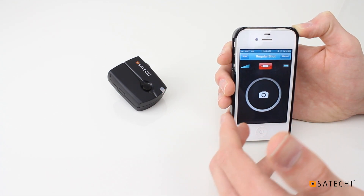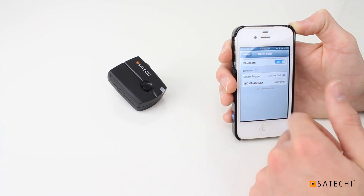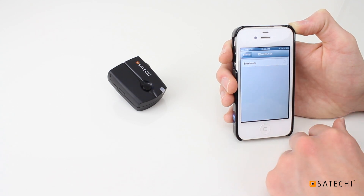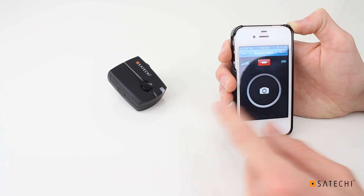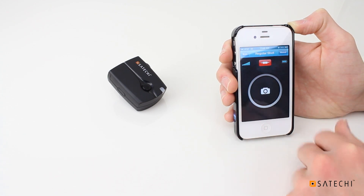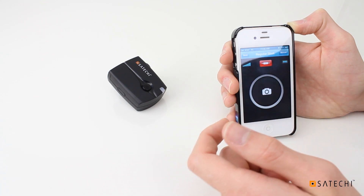Now I'll show you how to reproduce that error so I can show you the workaround after that. If the Bluetooth signal drops — let's say I exit the app, I'm doing other things on my phone, and I turn Bluetooth off and then on again — and I go back to the smart trigger app, it shows that it's connected. But if I press this button, you can see the signal light doesn't light up. So that's completely unintended. It should be able to reconnect, or you should be able to go back to the scan menu and select it and have it start working, but it doesn't.